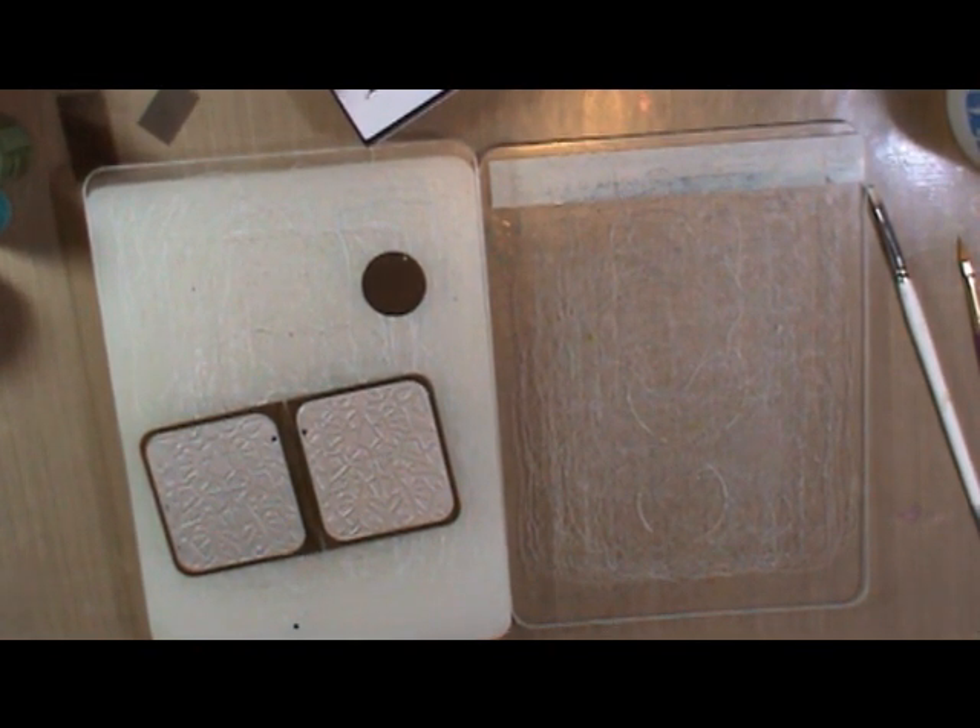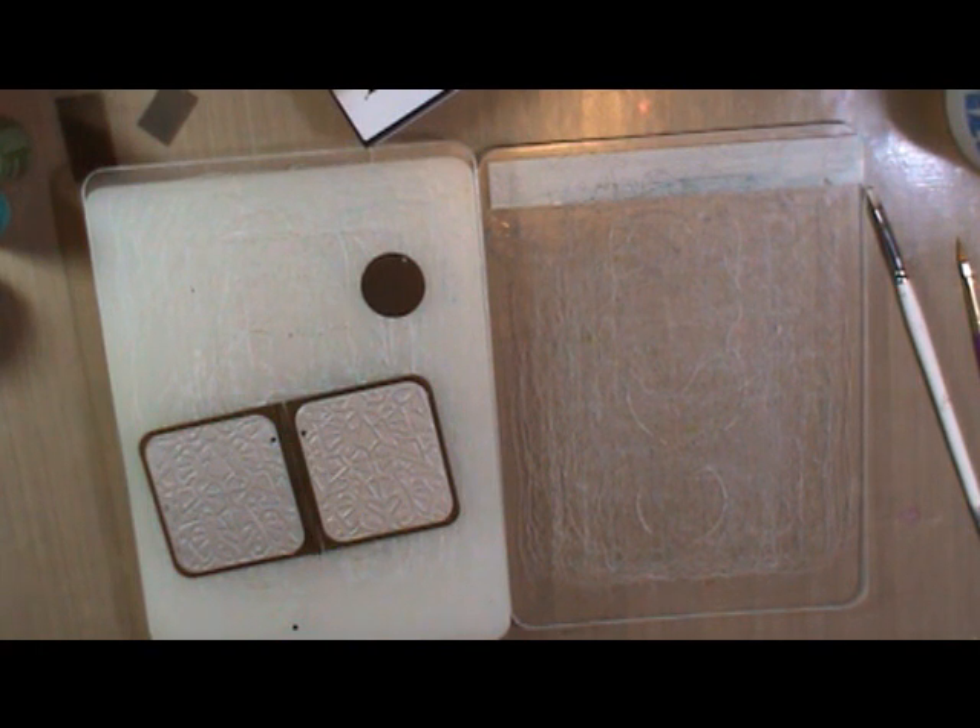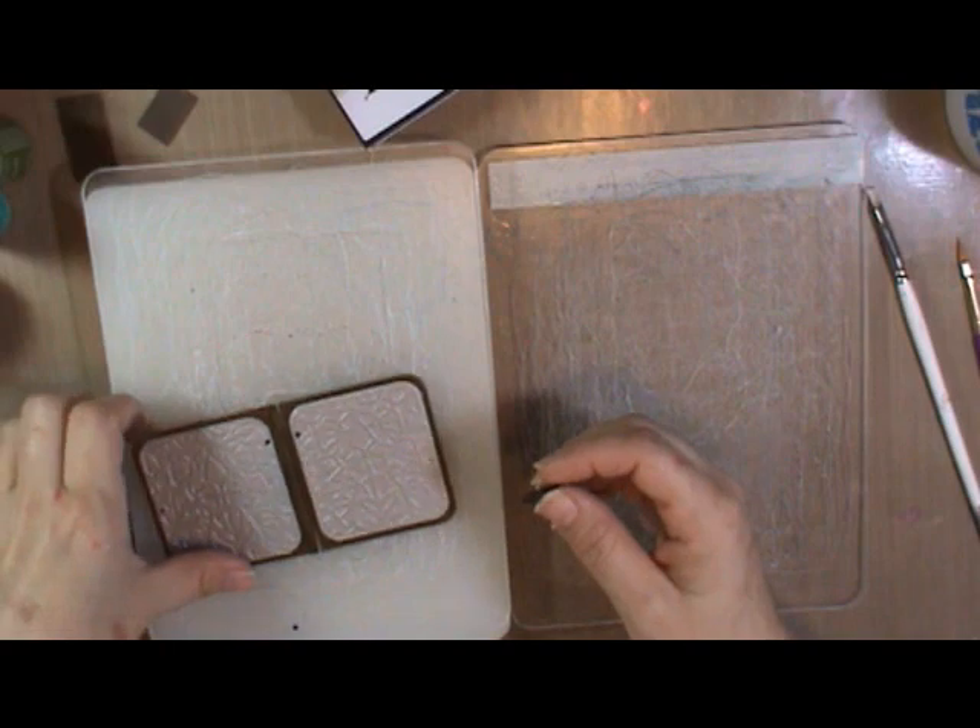Hi everyone, this is Marty with Pezzadoodle Designs, and I want to show you a little bit about some of the new Vintage products that are coming out. Very exciting stuff. They were a big hit at CHA, and Susanna at Susanna's Custom Art and Card Design is bringing all of this stuff into her store, which is really exciting.